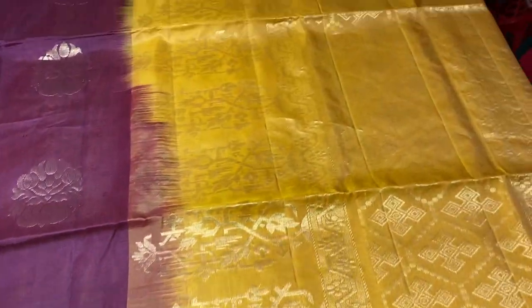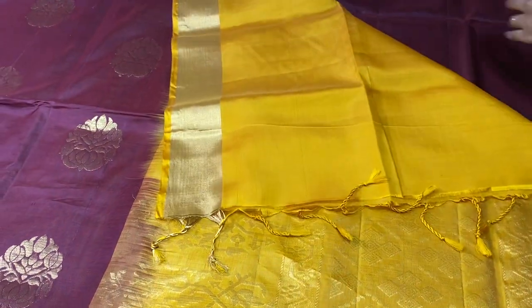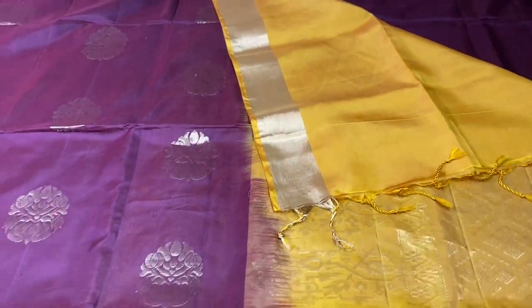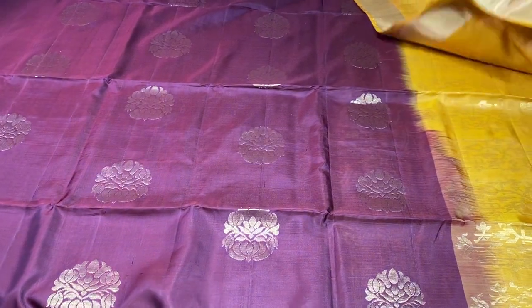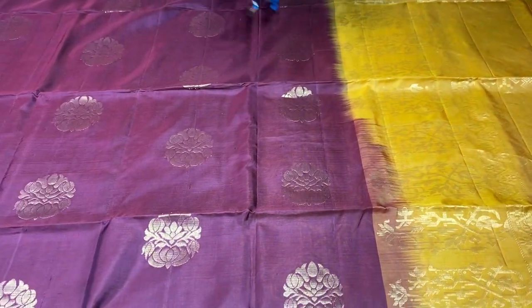With yellow boro — the mustard yellow colour is the pallu. The pallu has beautiful zari, golden zari, and they have a same colour contrast blouse piece. Excellent combination, beautiful saree. 5750 is the price plus shipping. It is a tissue border collection.